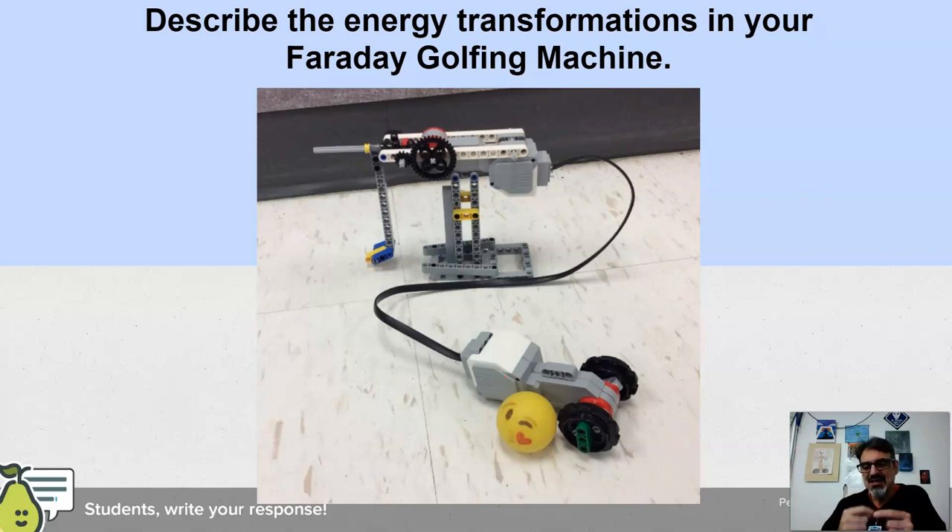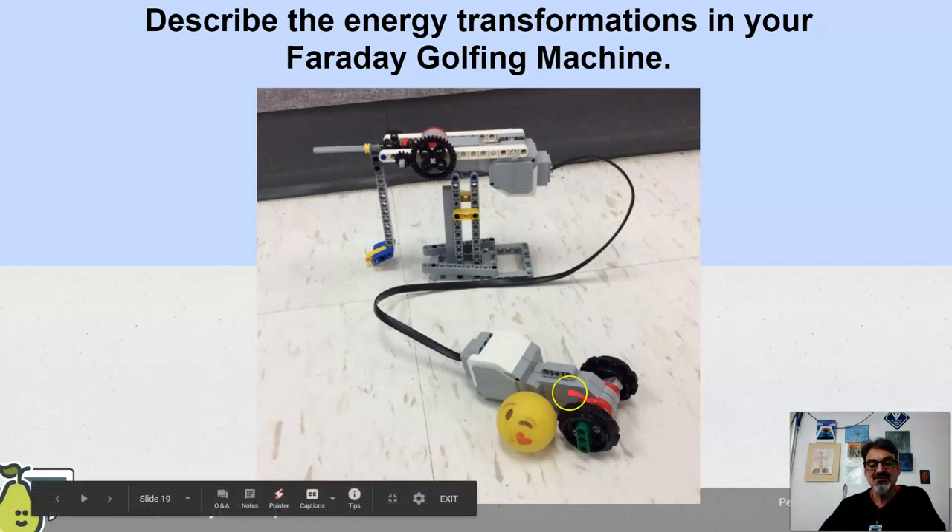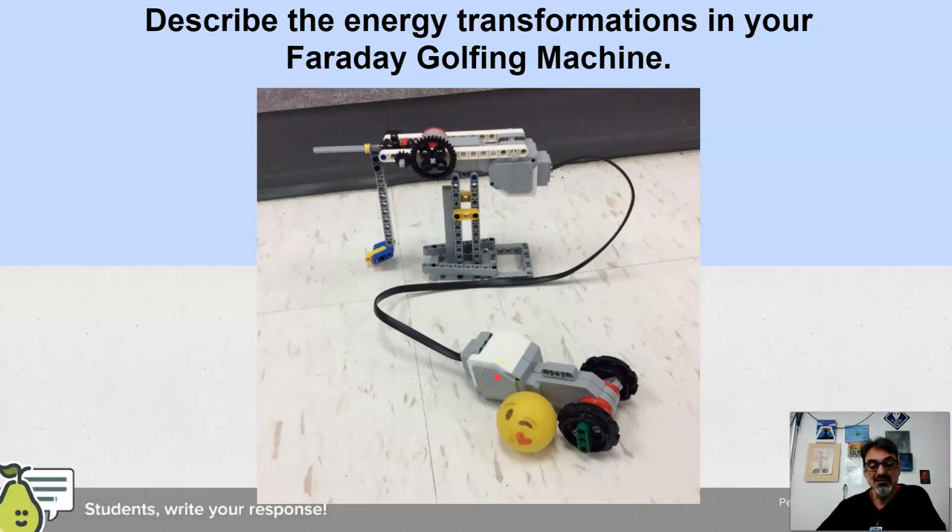So it's that magnetic energy that changes into electrical energy. So your mechanical energy to the magnetic energy, which is spinning, so it's still mechanical.